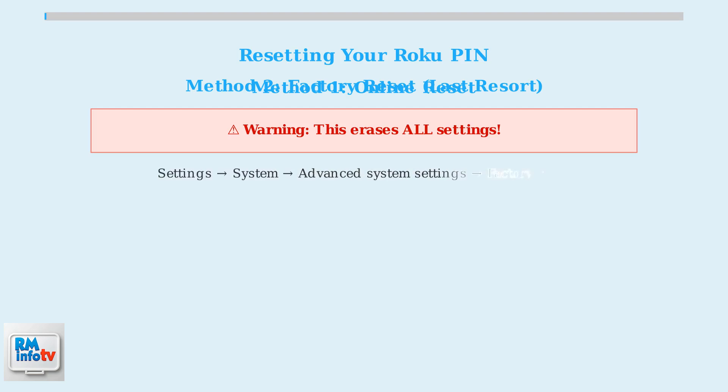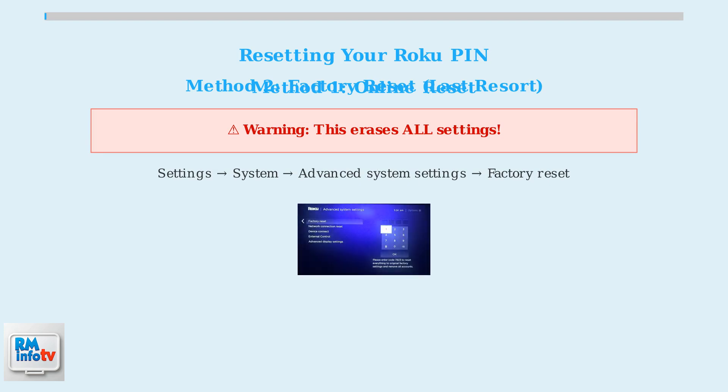To perform a factory reset, go to Settings, then System, then Advanced System Settings, and finally select Factory Reset. You'll need to follow the on-screen instructions and enter a confirmation code.